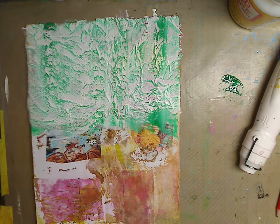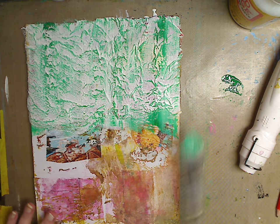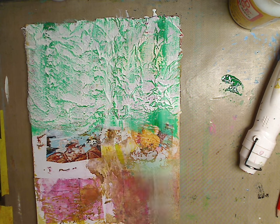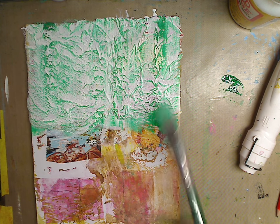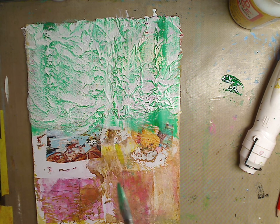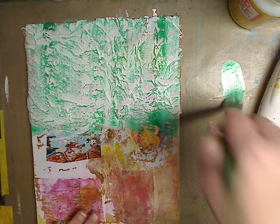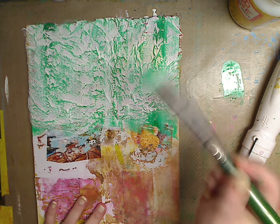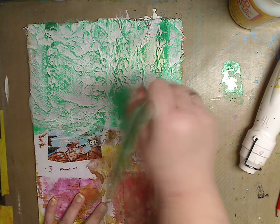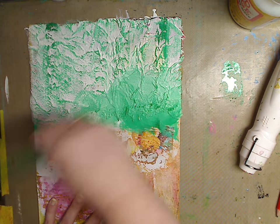Look at that — that is faux modeling paste! Look at all this texture — it looks like your modeling paste and texture paste, and all it is is cheesecloth and a paper towel. Who doesn't have an old paper towel or napkin? I also did a video about a week ago on dryer sheets, which you can use in this way as well. I just love it!